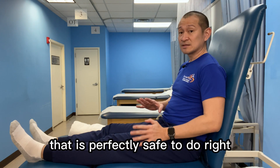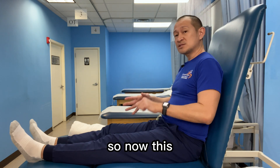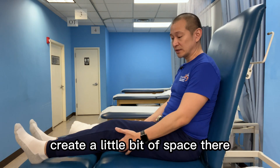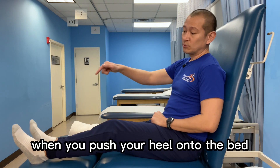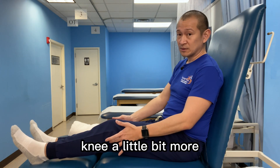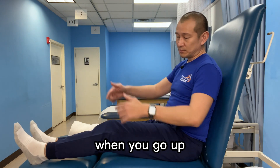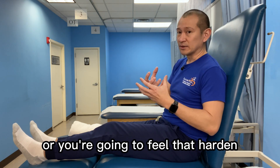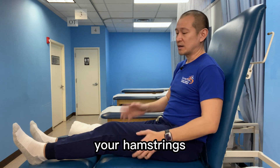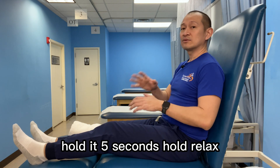The second exercise that is perfectly safe to do right from day one is the hamstring set. You'll bend your knee a little bit, create a little bit of space there, and you're going to push your heel down on the bed. When you push your heel onto the bed, you're going to be bending your knee a little bit more — but avoid bending it too far up. Push the heel down and you're going to feel the hamstrings, the muscle at the back of your thigh, tighten up. That means you're contracting your hamstrings. Bend, push down, hold it — five seconds hold — then relax.